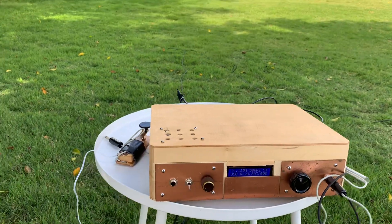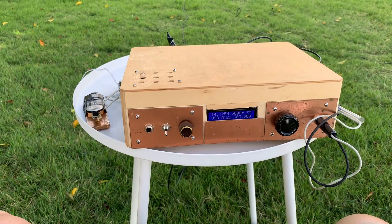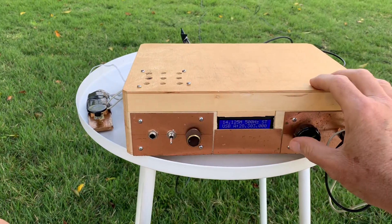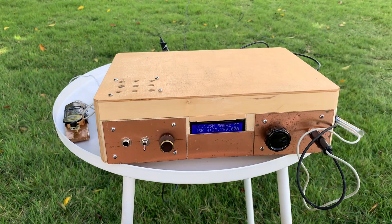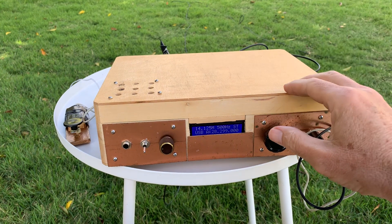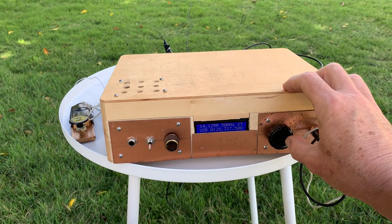Here's the shack. This is it. I have the microphone plugged in. I have things set up on sideband — you guys might be more interested in sideband. That goes down into the beacon area — a lot of beacons on 10. We've got it set up on USB. This is the MicroBitX.